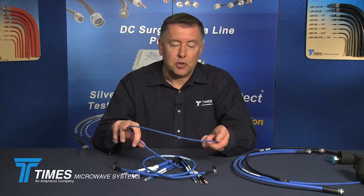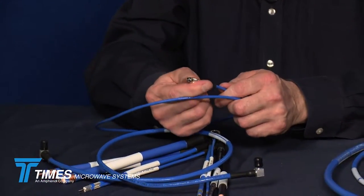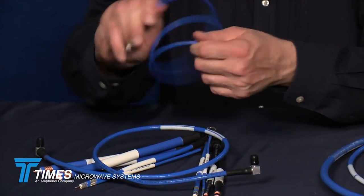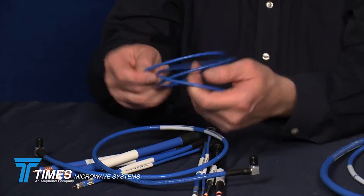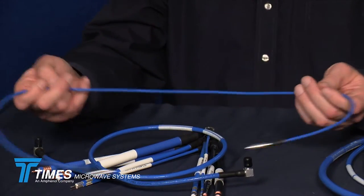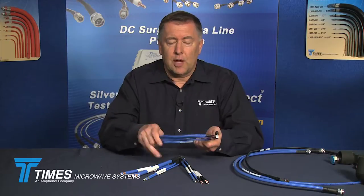Here's a TFT-402 cable. This happens to have 1.0/2.3 DIN connectors. This is actually a low-PIM 1.0/2.3 DIN assembly and, as you can see, a very, very flexible cable. If you've got tight areas, head-end equipment, conduits, bulkheads, or raceways to run through where space is an issue and flexibility is important, the TFTs are a good cable to work with.